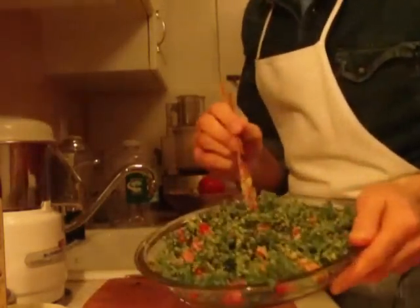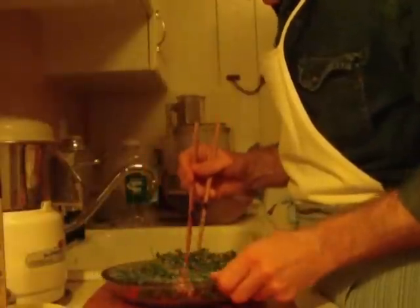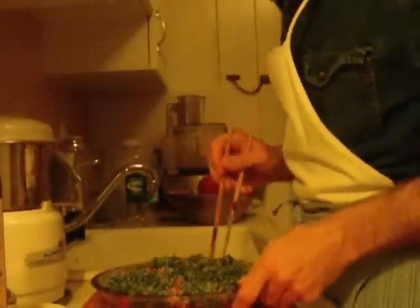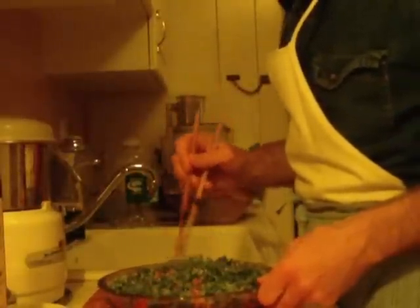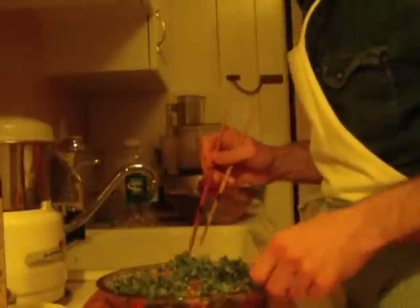So here we go — Raging Fast live tabbouleh. Just a few minutes from conception to consumption. We're going to give this a try. As I've said other times, I'm going to eat all of this, so I'm going to put my chopsticks right into the dish. When you're serving others, make sure you have a serving utensil. Don't put stuff in your mouth and put it back in the dish. It's not cool.